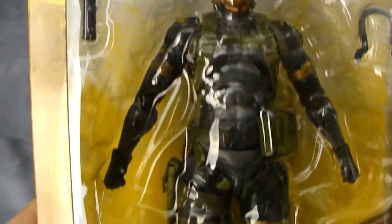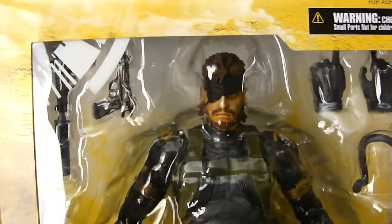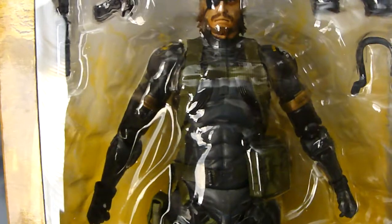The coolest part about this is it's not going to be released in US stores until about October or November of this year. I got this off eBay from a store called Animazing and they imported it from Japan.